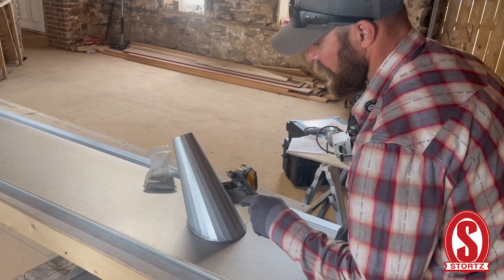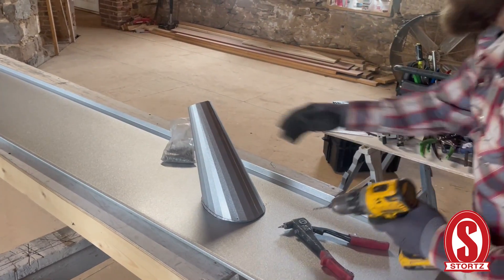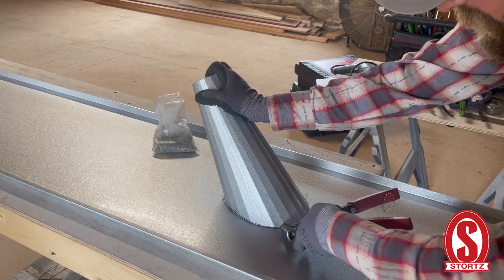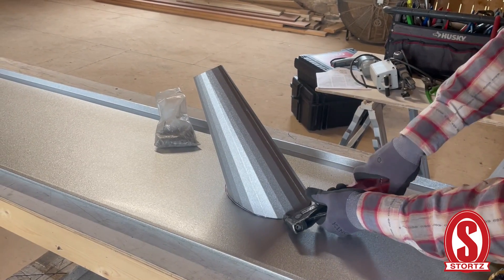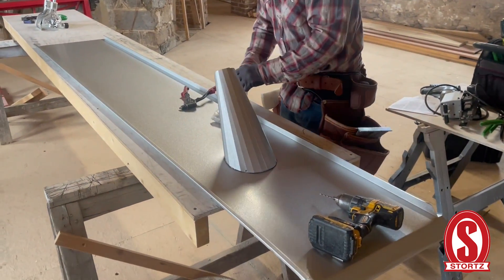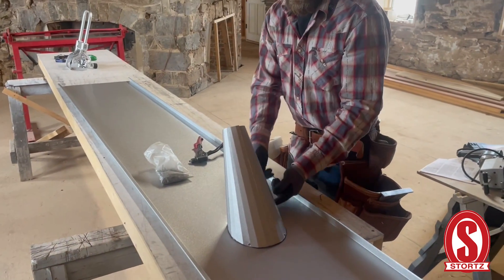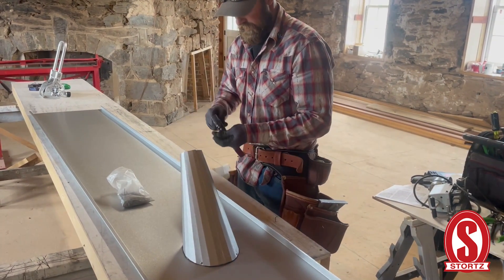We're using eighth-inch diameter rivets by quarter inch, and this is what's going to keep it held down. Then we're going to flip it over and caulk it from the inside. We'll make sure we hit these rivets just in case water did penetrate through them. The nice thing about caulk being on the inside is it's going to be protected from ultraviolet light — the sun is always the enemy to caulk, breaking it down. It'll be on the inside, and that will also eliminate any capillary action from metal being on top of metal and drawing water in.